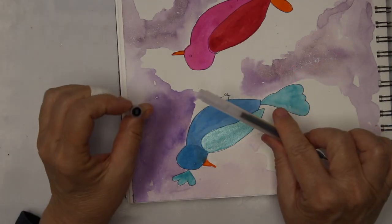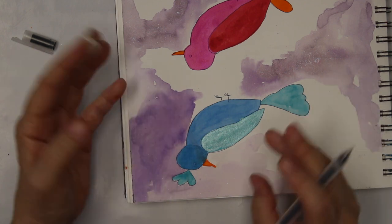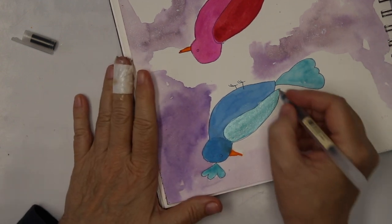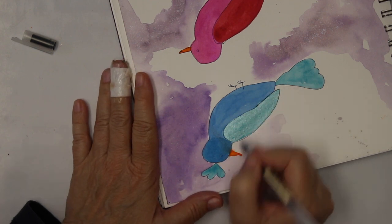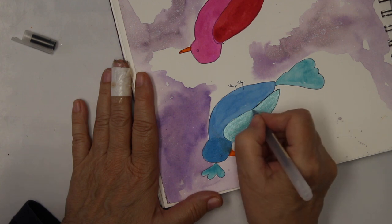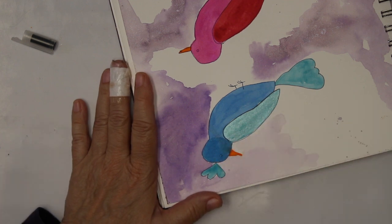I decided to go over with the 0.5 pen. I had the feeling that the 0.38 is not giving me enough definition. So I'm gonna go over all the birds again, but I don't make you watch. I just start here so that you can see what kind of difference it makes. I really like that better. I'm gonna stop recording here and I will be back when I have outlined everything.